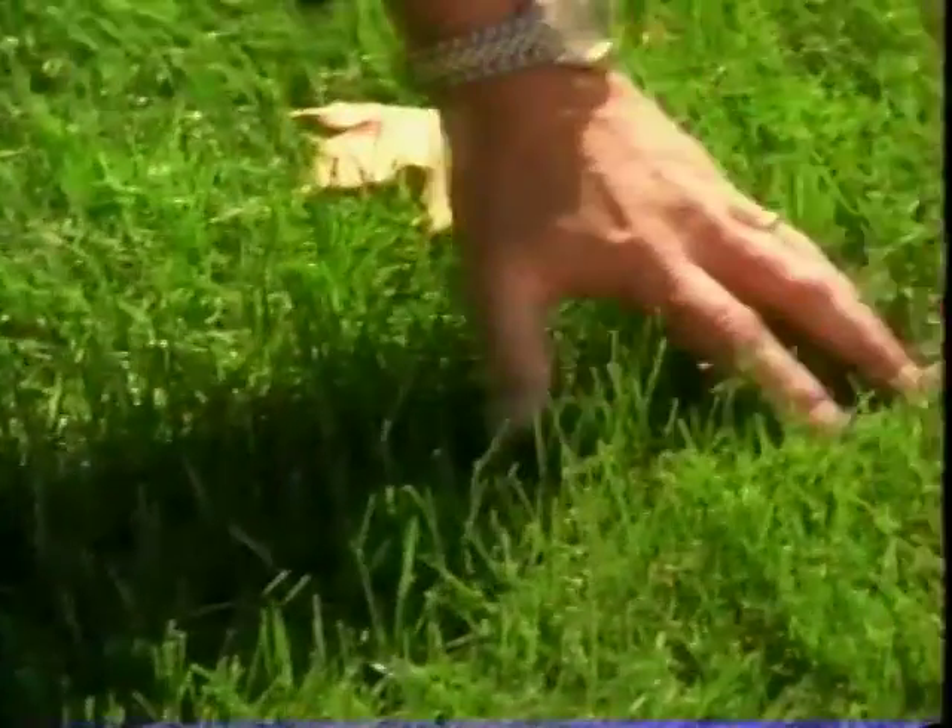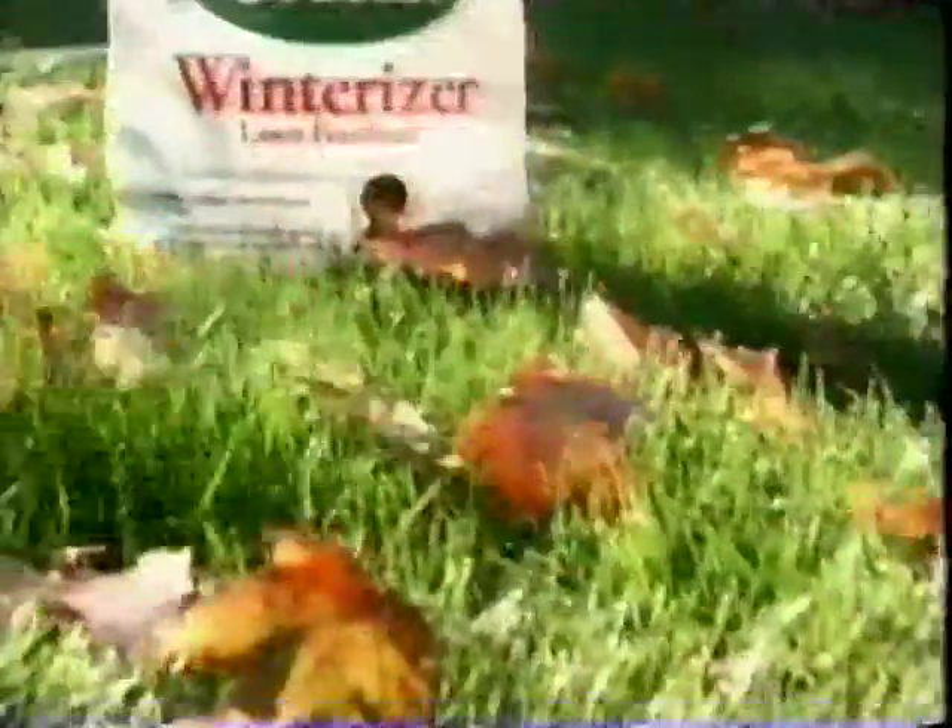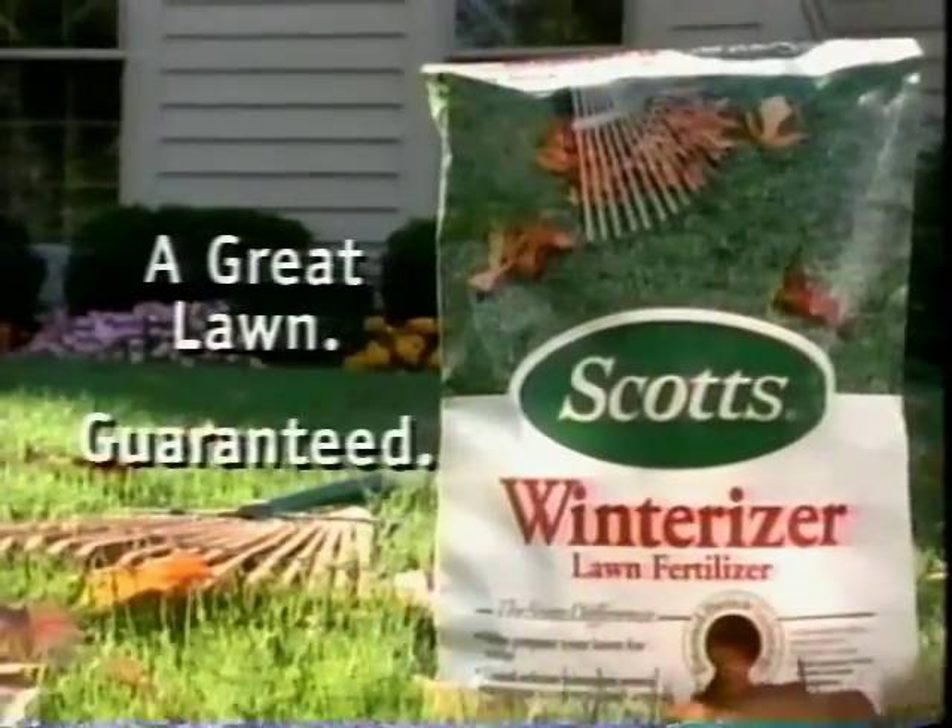This grass is beautiful, thick, deep green. People will stop by and say, how'd you do that? Scotts Winterizer gives the grass a kick start in the fall and makes it really look great in the spring.